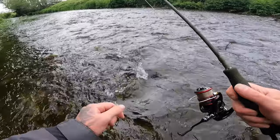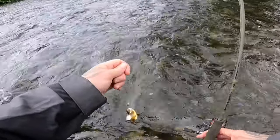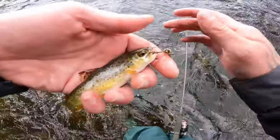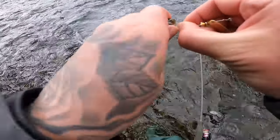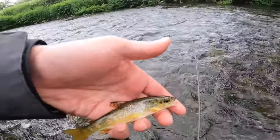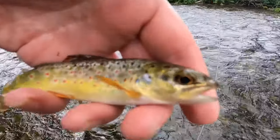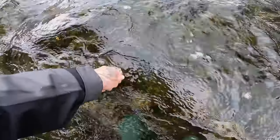Fish on! Little brownie — wet the hands. Ha, what a little predator that is! Look at him — apex predator. No monsters here today, but a beautiful little brownie. Let's get him released. Off he goes.